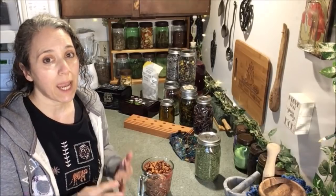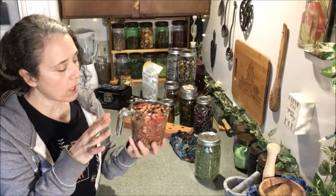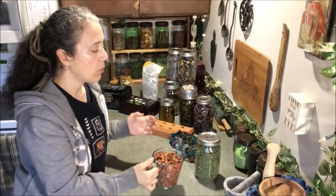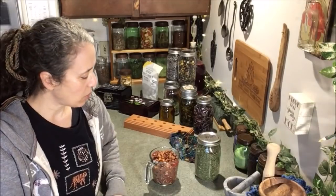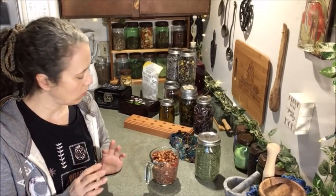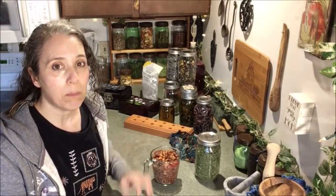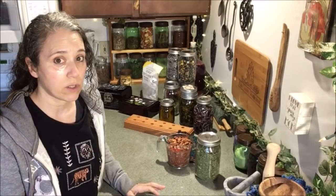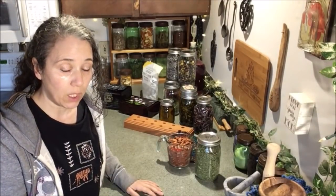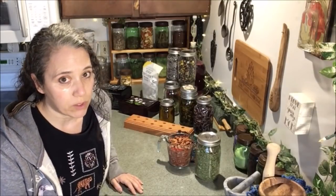Stop buying nut milks from the store — you can make your own for healthier and cheaper, and it's really simple. With the almonds, I've had them soaking all night — about 24 hours. I'm going to drain off the liquid, rinse them, then add some water and maybe a little vanilla extract and get some almond milk made. You can use it on cereals, in baking. The pulp from the almonds I like to dehydrate and use as a meal in various baked goods — it's a great gluten-free option. You can powder it fine and make it a flour replacement, great in pancakes or crackers.